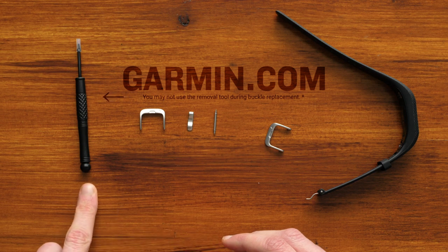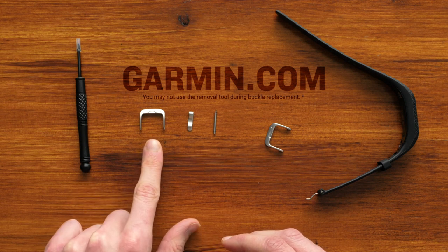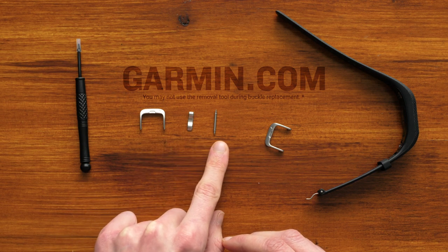This kit will include the Garmin Buckle Replacement Tool, Replacement Buckle, Buckle Tongue, and Spring Bar.